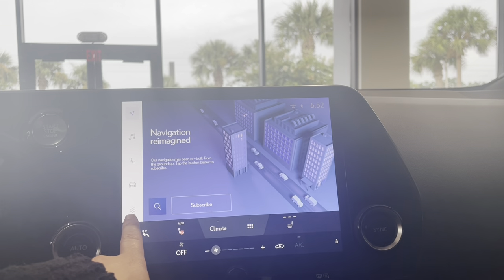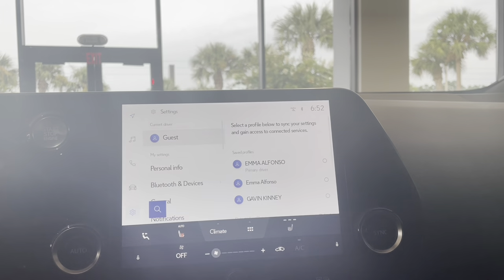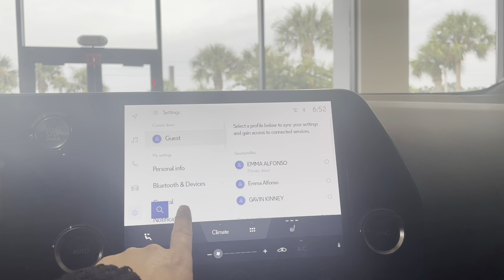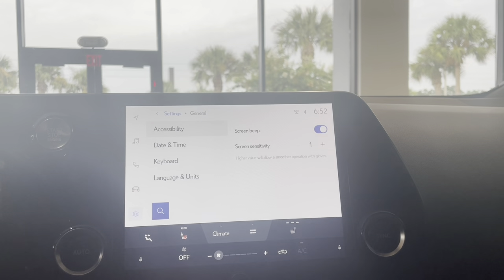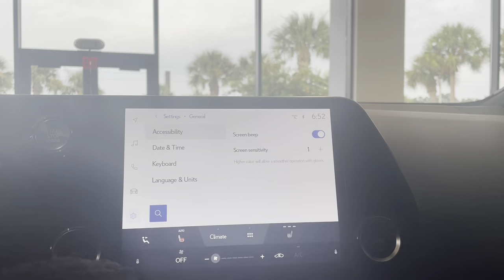If we go on the left hand side, that very bottom icon is your settings, so we're going to go ahead and click on that. Next, you're going to look for the word General and click on that. Once you click on that, you should see this screen right here.